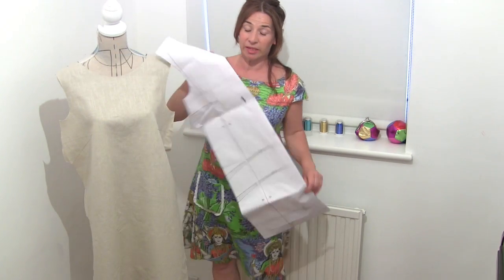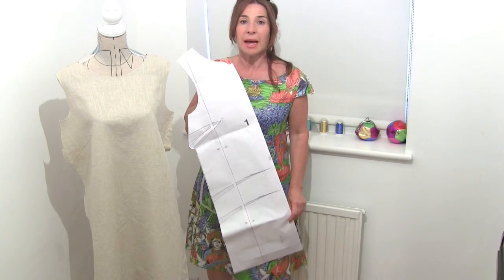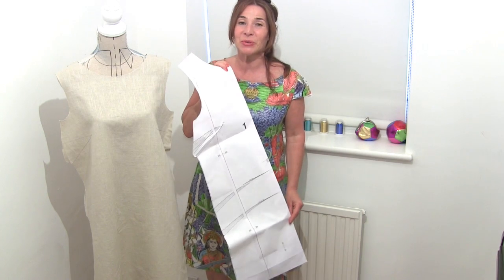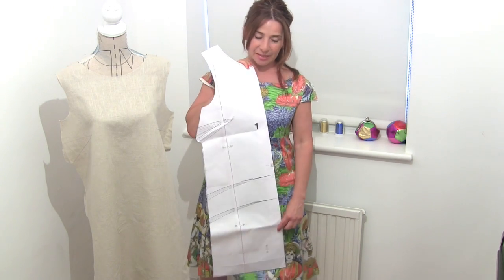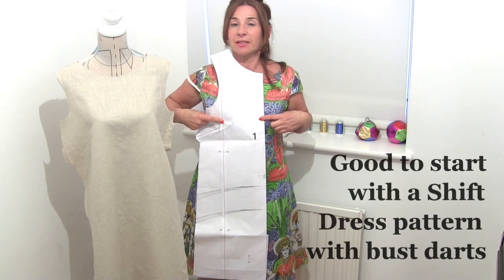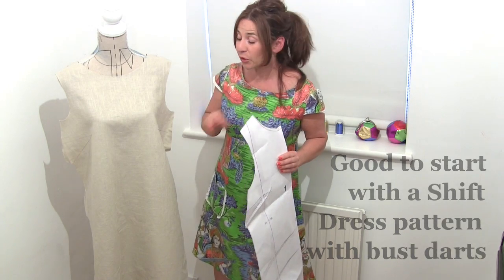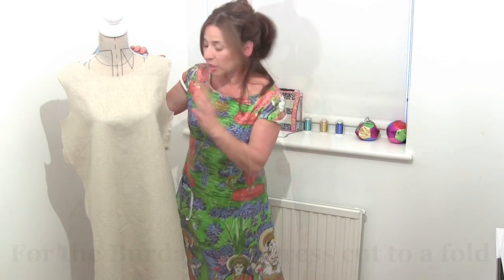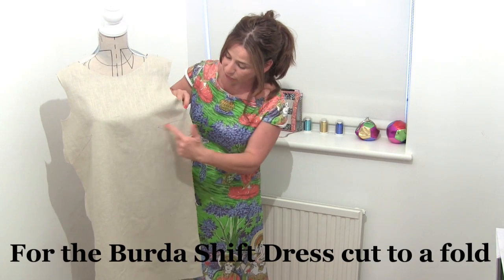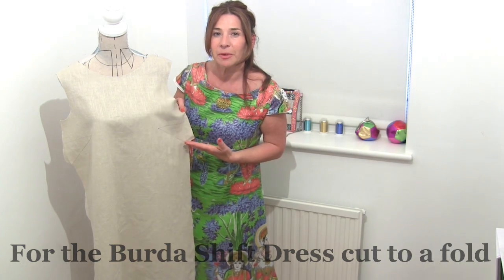Our starting point is a basic kind of shift dress pattern. I've used a Burda Style pattern from one of my previous video tutorials. So long as it's got at least two bust darts it will be fine. What we have to do is cut that out of calico — just cut out the front piece for now. When you've mapped out your darts, close those darts, stitch them up, and then we can begin.